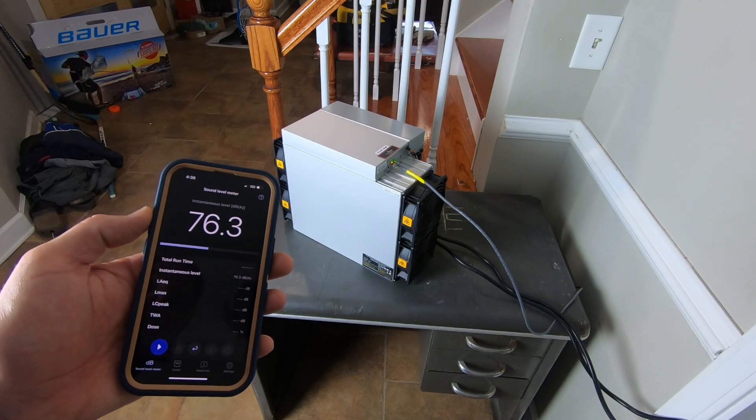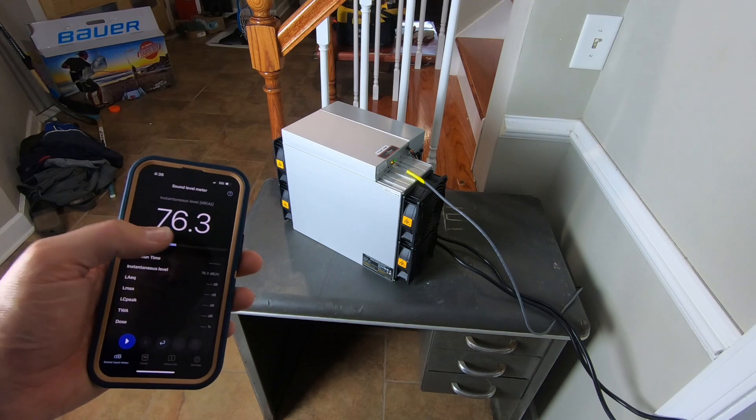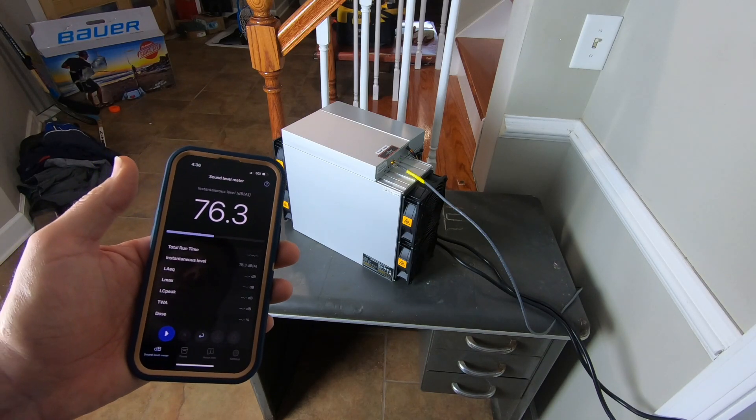So what does this noisy little computer do? Well, it's 76 decibels plus or minus. This computer mines for Bitcoin. That's really not the subject of this video. What we're talking about today is the heat that you get from the computer and what to do with that excess heat.